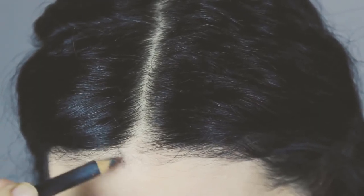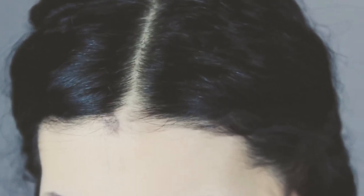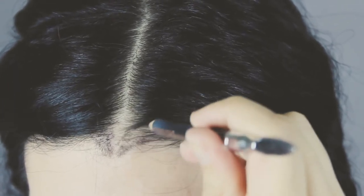Now we're gonna pull a little bit the hair on top like this to create more volume. And if you don't have a V-shaped hairline, grab a pencil that matches your hair — I'm using an eyebrow pencil — and reshape your hairline like this.